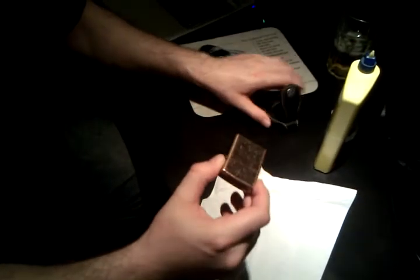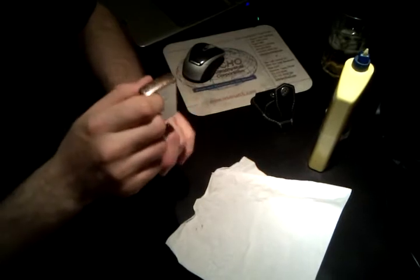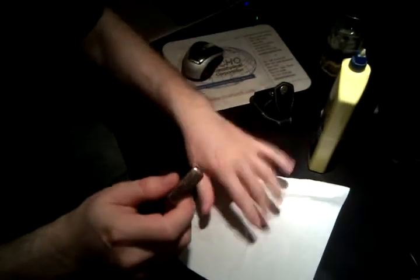To refill a Zippo is pretty simple. All you need is a lighter, fluid and a Kleenex.